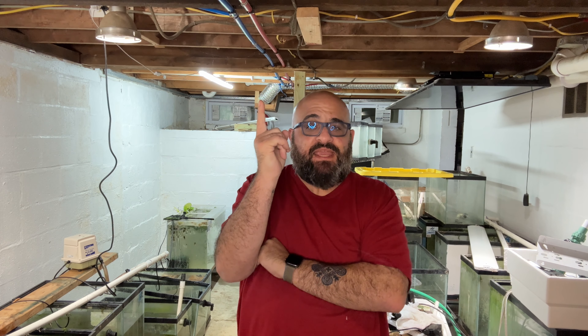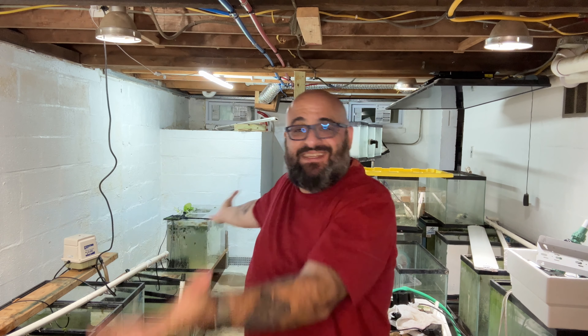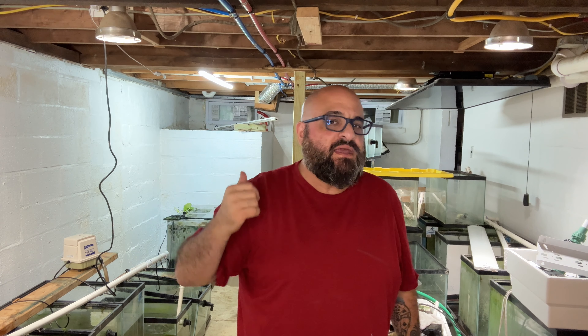Hey fishy folks and welcome back to Michael's Fish Room, an update of the new fish room. You can see some new stuff. Grab yourself a snack and a beverage, perhaps some homemade ice cream like I'm gonna have. Stand by.